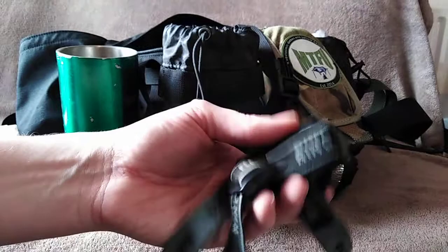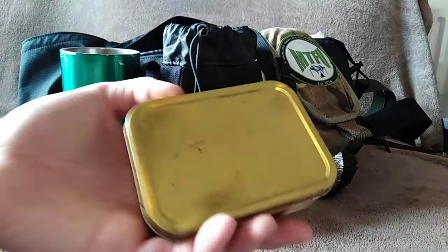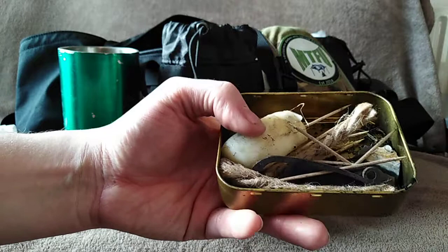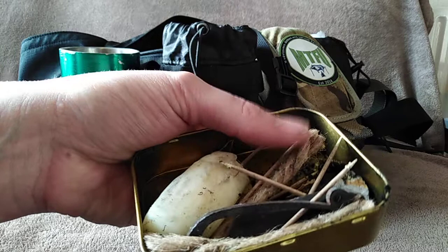There's a standard head torch — pretty cheap but does the job, with fresh batteries in it and spares in the pouch. The last thing in this front section is my traditional fire kit: flint and steel, some tinders, and a block of beeswax and petroleum wax. That's really good for waterproofing gear and for rubbing on jute twine to make it burn about twice as long when lighting a fire.